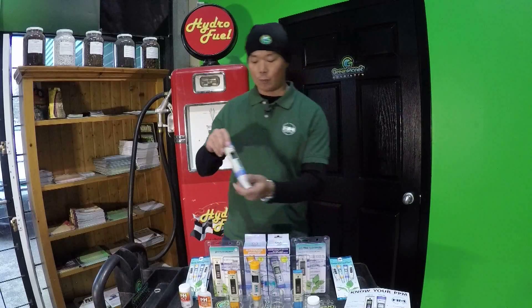Hello growers, my name is Charles Lee. I'm from HM Digital and today I want to talk to you about our TDS conductivity meter, the COM100.